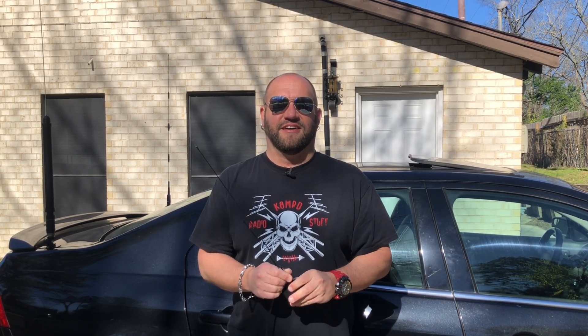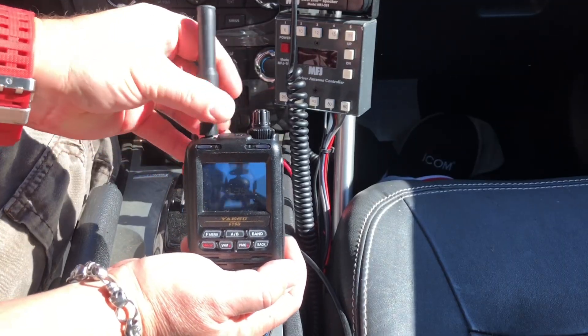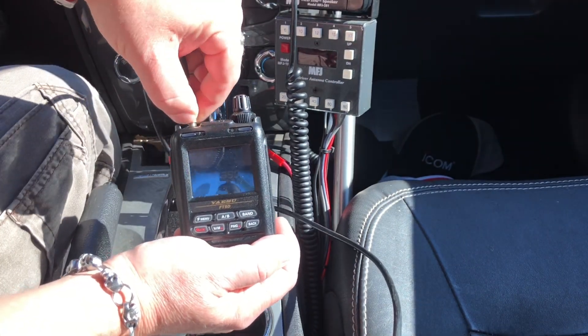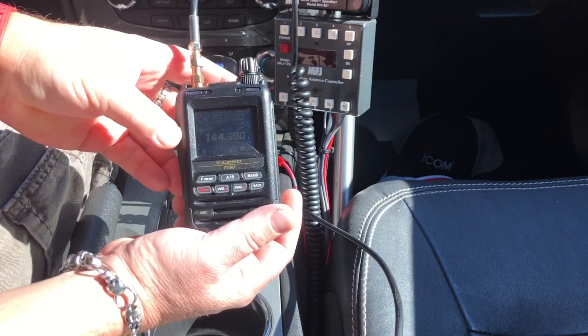I'm going to run some errands about a half hour south, beaconing APRS the whole time, and when I get back I'll show you what we can do with the data. I could use the VHF antenna already attached to my car, but this is the very first mobile antenna I ever got as a ham — so why not put a third antenna on the car? I'll unscrew the antenna from the HT and screw in the coax from the mobile antenna, and we're off to the races.